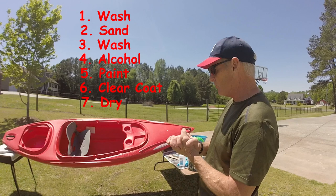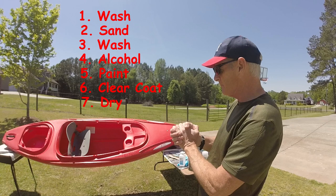Hopefully I'll have a camouflage-looking kayak that I can hunt in, fish in, and not be so bright red.